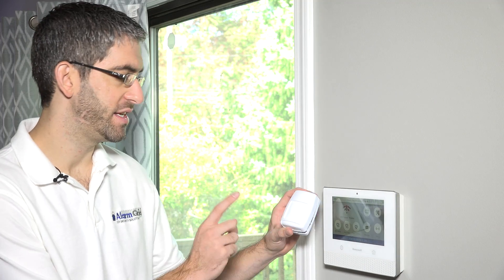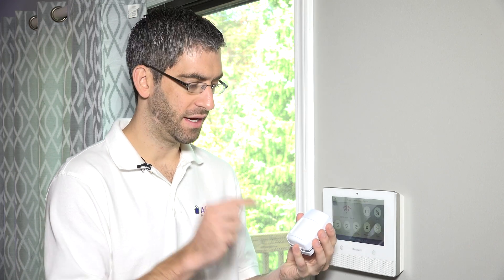They just won't be encrypted to the system and bi-directional to the system like a 6 series sensor would be. So we want to demonstrate how you can still use the 5800 series sensors and show you how easy it is to pair or learn in a device like this to our Lyric panel.